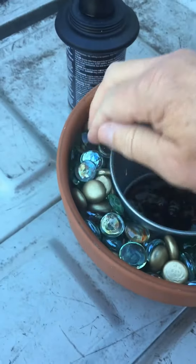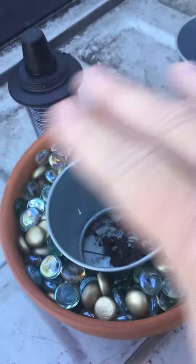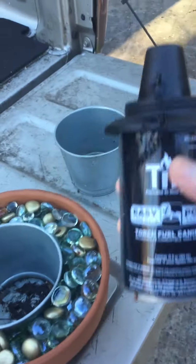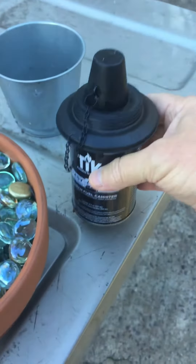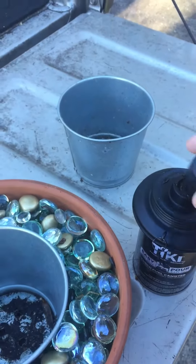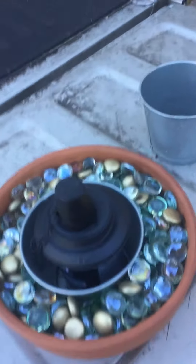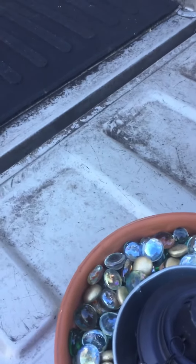Then I put in the decorative little marble-like rocks — you could use any kind of rock you want for that. And then this tiki torch, which you can get at Walmart or Lowe's, fill it up with fuel, and just set it in your pot like that.